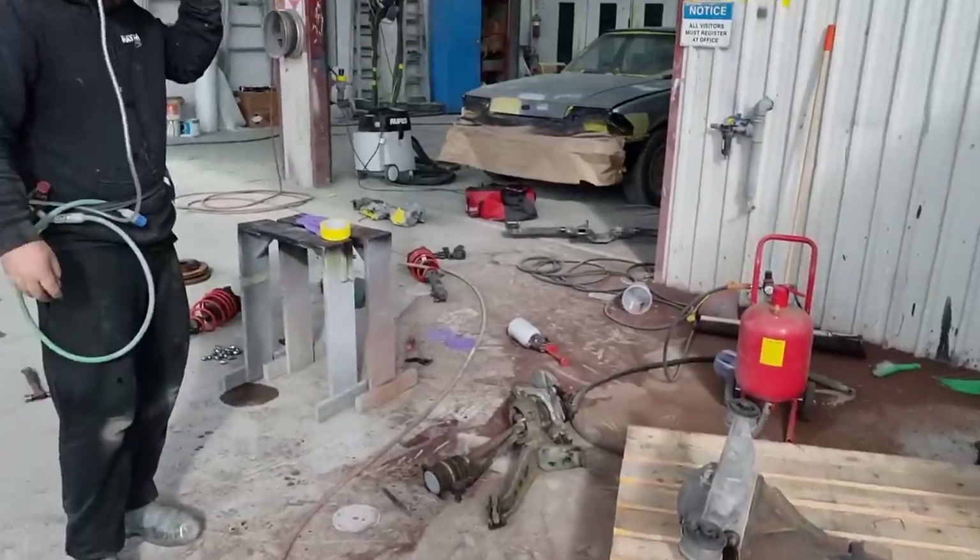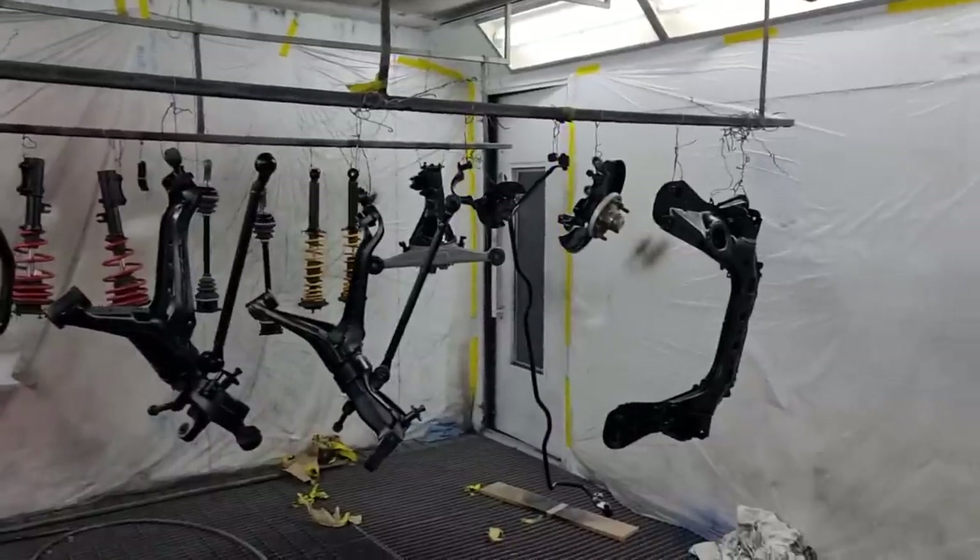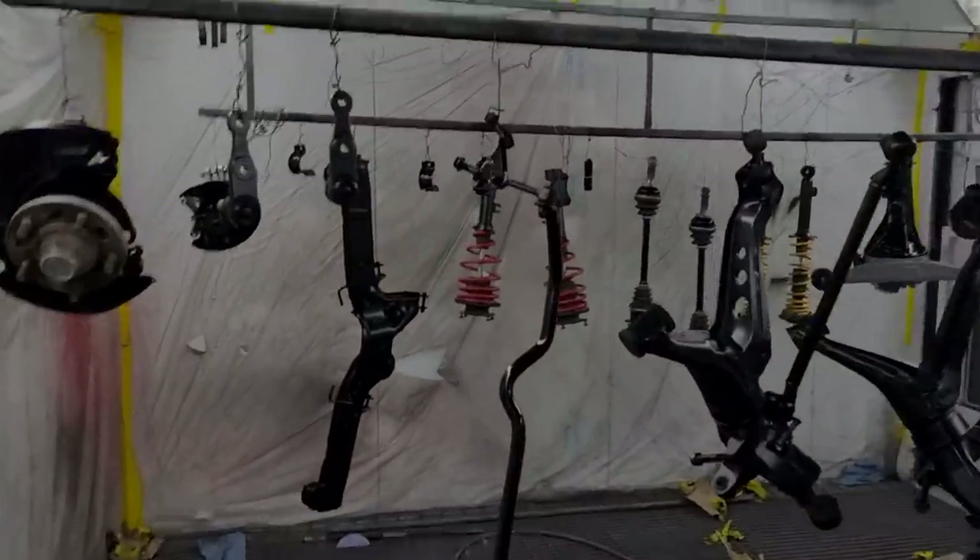Here we are — we have a fully disassembled RX-7. Just look at it, that is so clean.